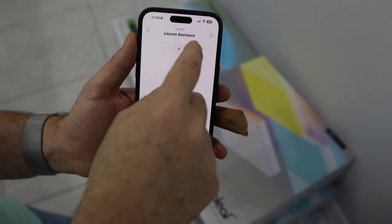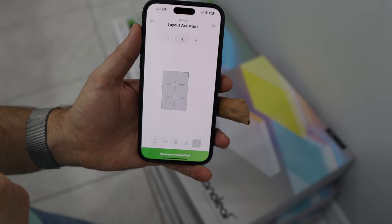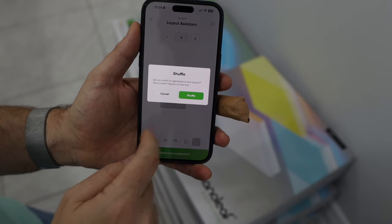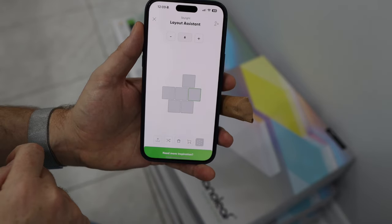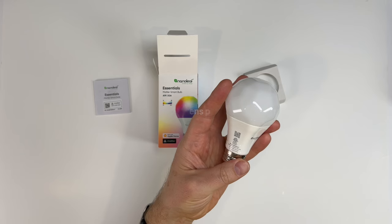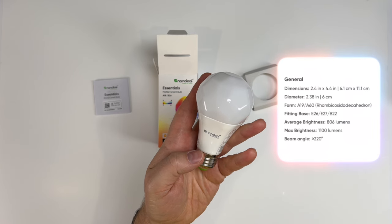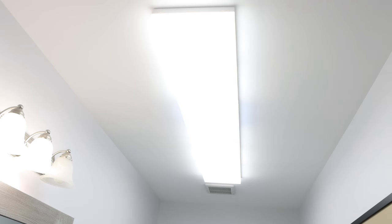Nanoleaf has a useful layout assistant in their app to easily plan your design. Add the number of panels you want to use and then move them around manually, or use the shuffle option to generate some new ideas. The LEDs are RGB CW — RGB for your colors, and CW for cool and warm white — perfect for mimicking light from outside. Each panel is also 1,400 lumens. In comparison, most A19 light bulbs are 800 or 1,100 lumens, so it won't take many panels to add a ton of light.